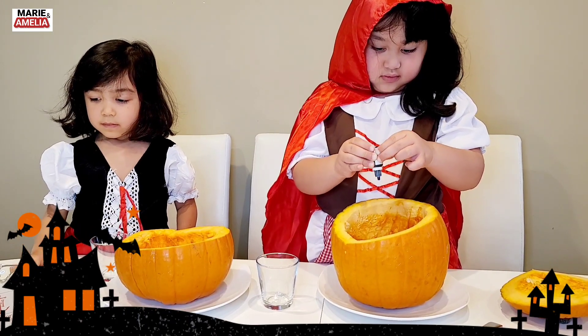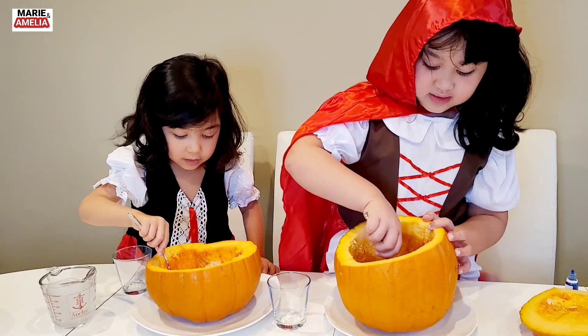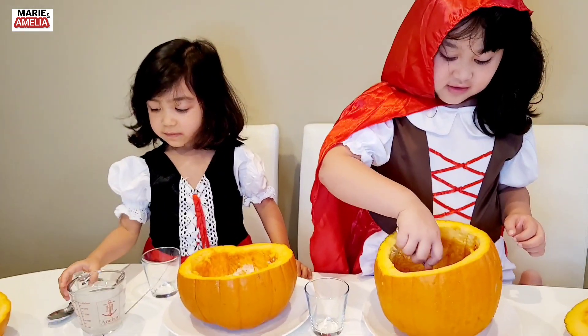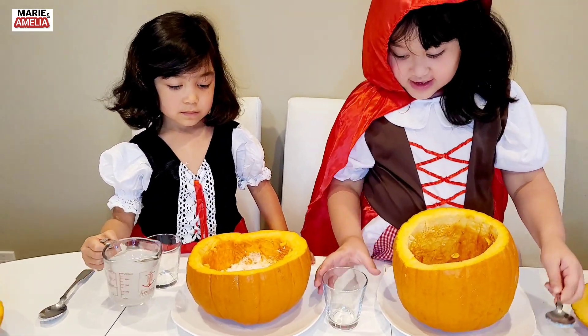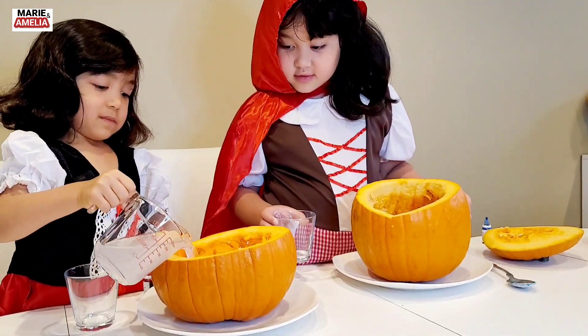Okay, all done. Mix, mix, mix. Okay, are you ready? Yeah. Okay, we're going to put in the vinegar now. Let's put the vinegar. Are you ready? Yeah. Okay. One, two, three.